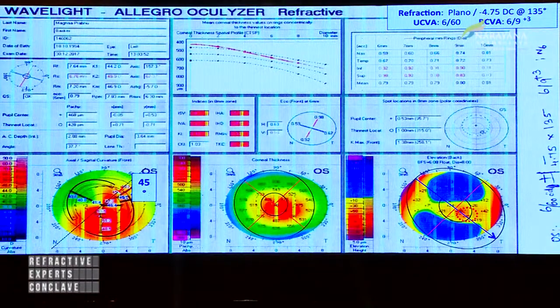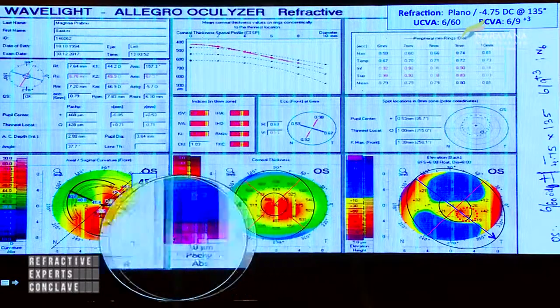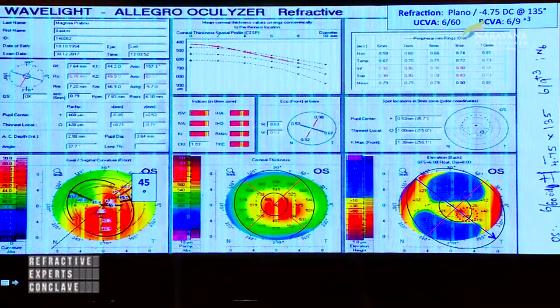Here again, because of some stretching, the cylinder is minus 4.75 at axis 135, and the steeper axis is at 45 degrees. It's very important that the refraction matches with the topographic picture you get. In this case, because there was only a cylindrical error, only a single segment was used, and we used a 0.4 SK. During planning, you have to find out whether the cone is centered or decentered, and depending on that, choose symmetric or asymmetric segments.